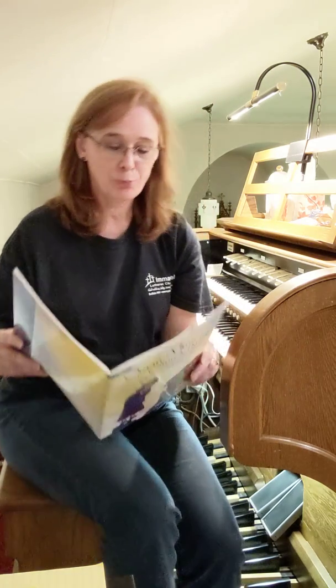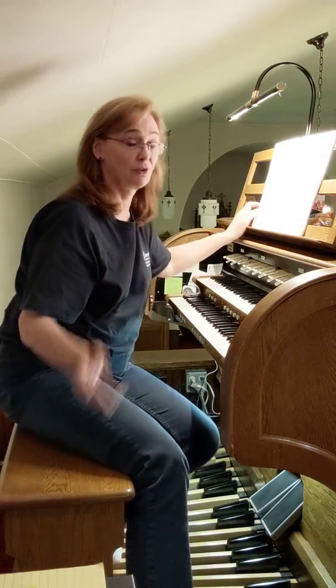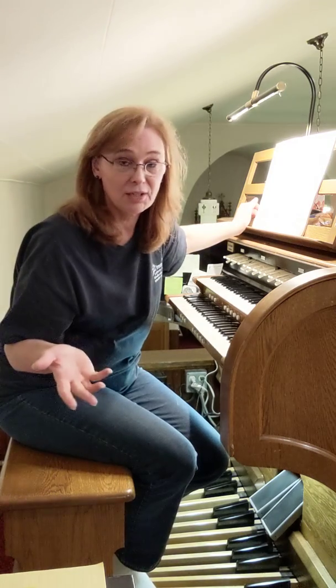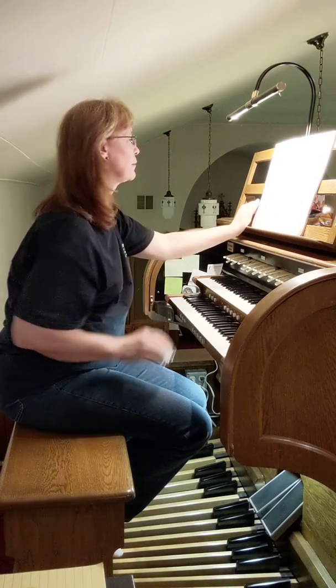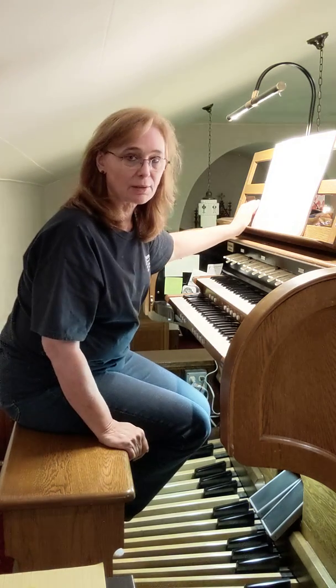Today I would like to play A Joyous Prelude. This one does not have pedal. Now, if you're used to pedal and you want to play it with pedal, you certainly can do that, but it is written without pedal for people that aren't familiar with pedal. It is two pages long with two sharps, and it's by Edward Broughton.